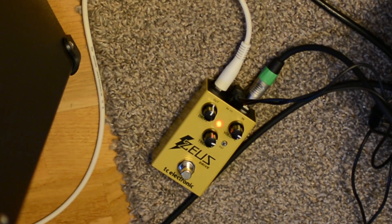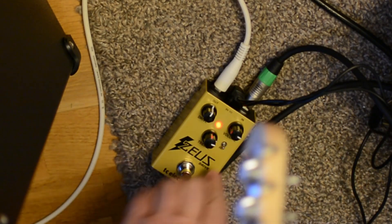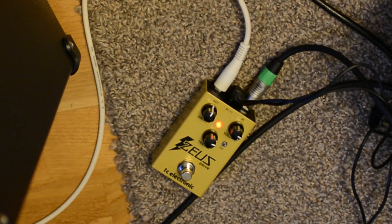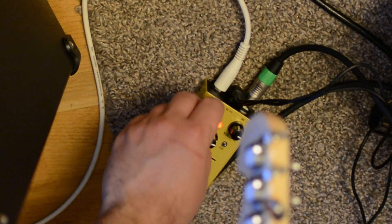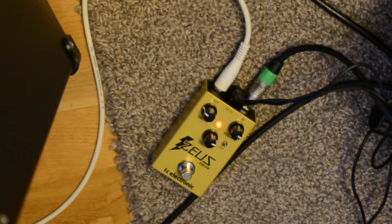This is also a nice sound. Let's do that with fat. You can hear some warm saturation in the fat mode. Actually, this is more transparent without the fat. Maybe I prefer that. Now let's go to 25% drive — that's fat.